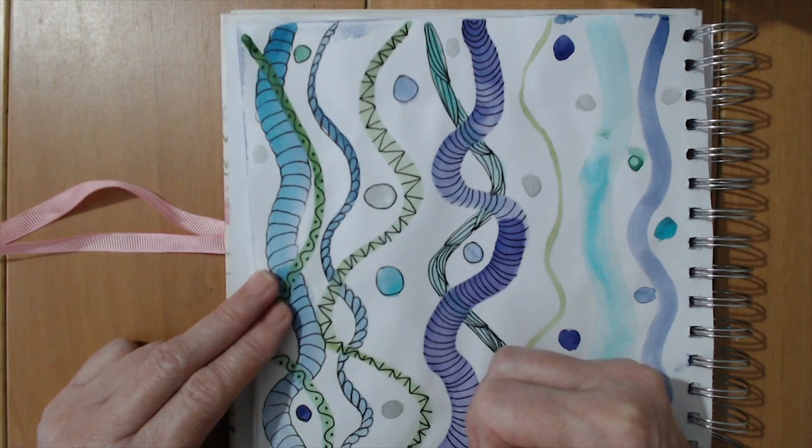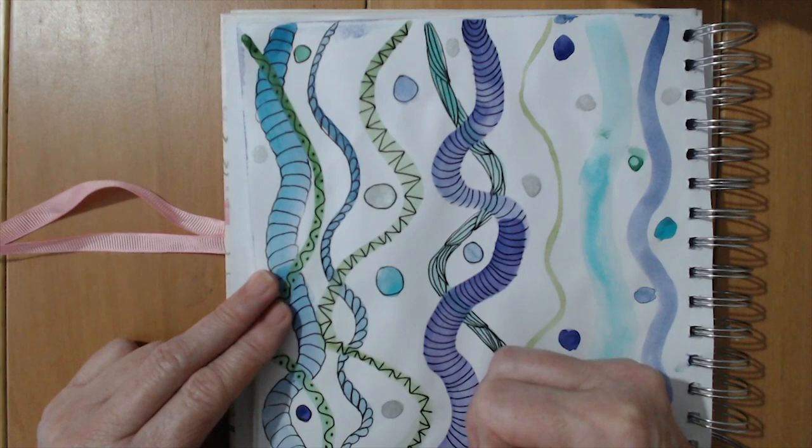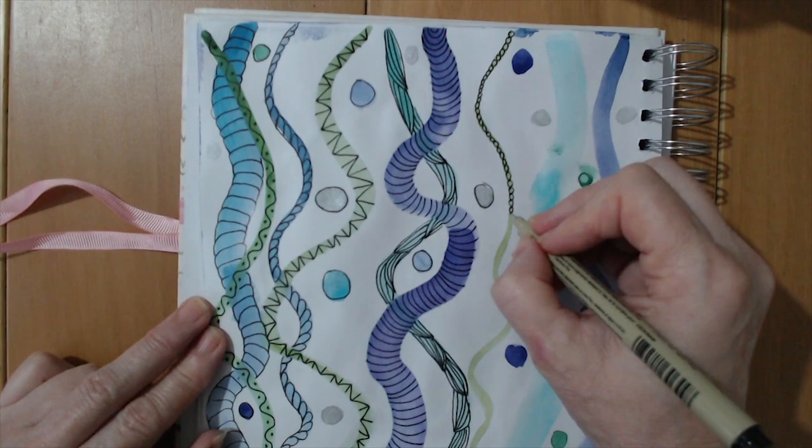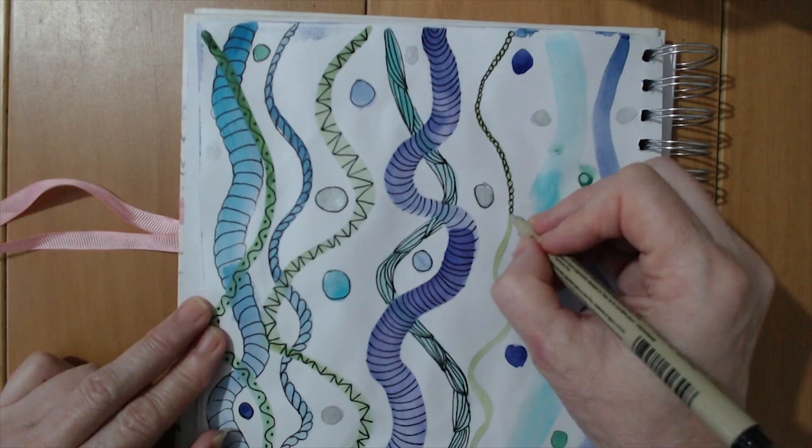Now this one is very thin — it's going to be difficult to find a pattern that works, so I'm going to do little circles all the way from top to bottom, almost like a chain of pearls. The one advantage with having to stay between the lines is it makes you focus and concentrate, which is brilliant if you're really stressed — it takes your mind completely off whatever's stressing you.